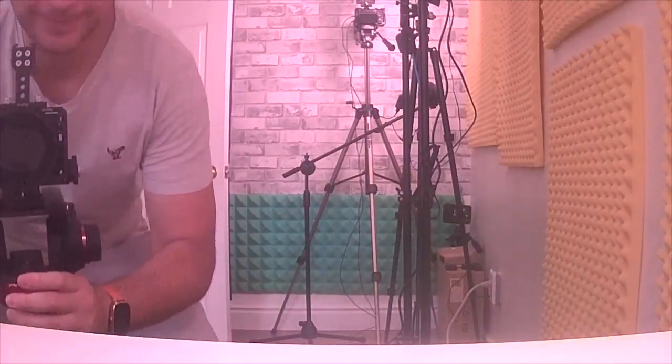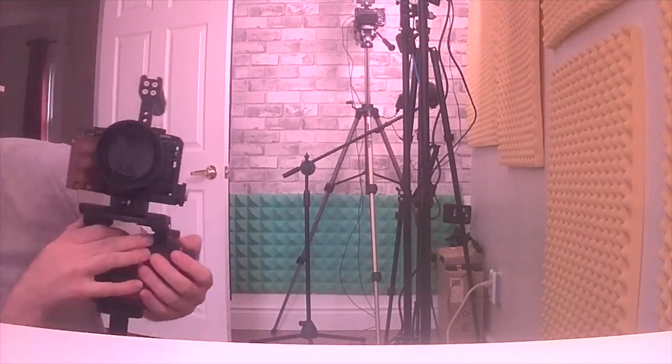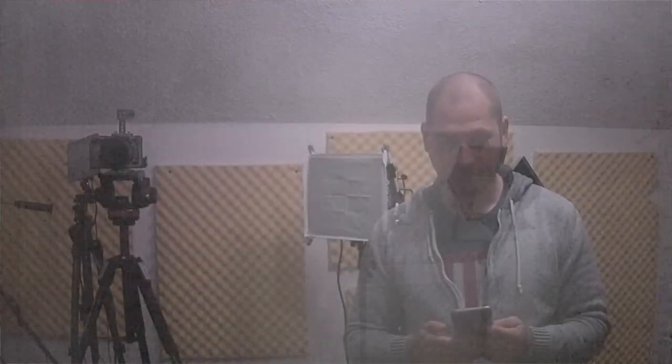That brings us to the video quality. Even though this can record in 1080p, the quality isn't amazing but it's good enough to see what you need to see. Since we have infrared LEDs you can also see what's happening at night, but there is a lot of reflection because of the glass over the camera, so the LEDs bounce back and the nighttime recordings don't look that great.